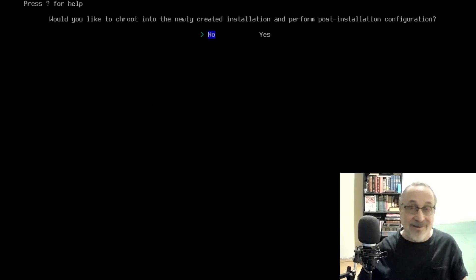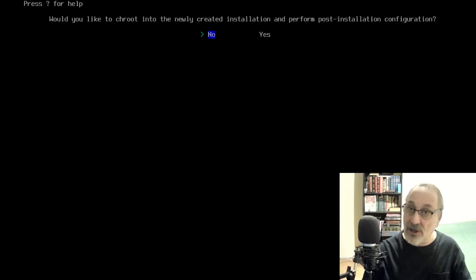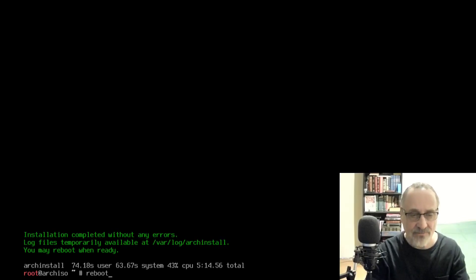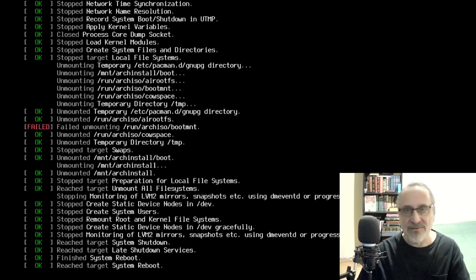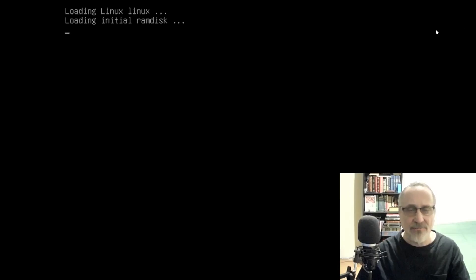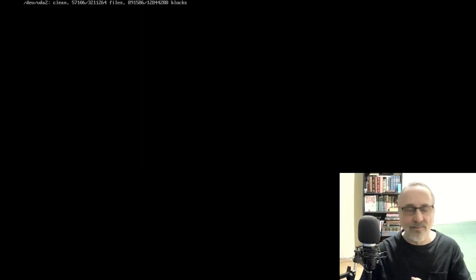That took less than five minutes — I never even got out of my chair. It says everything worked and it completed. You're ready to reboot, so I'm going to reboot. It won't take long to reboot because I didn't encrypt the system. This is a virtual machine so I'll need to make it full screen again.